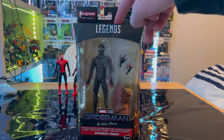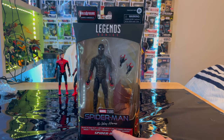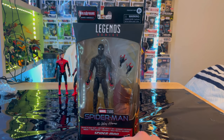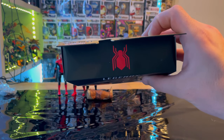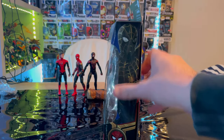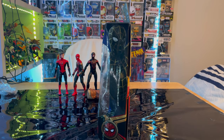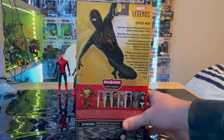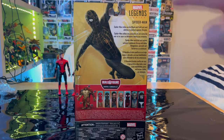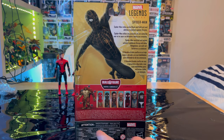Let's go over the packaging first. We get the Marvel Legends logo on top, Spider-Man No Way Home at the bottom, a little description of the suit, and the MCU Spider-Man logo. Here is the center of the black and gold suit with the Spider-Man emblem. On the back is information about the black and gold suit, and for this wave we'll be building Armadillo.